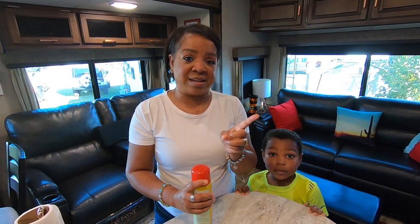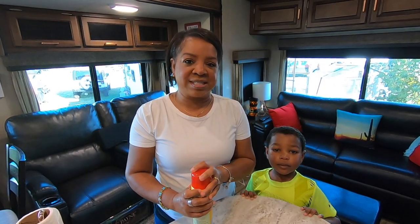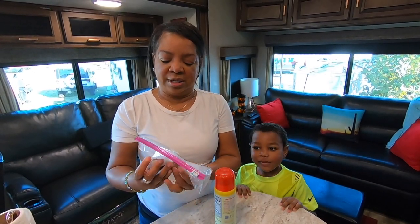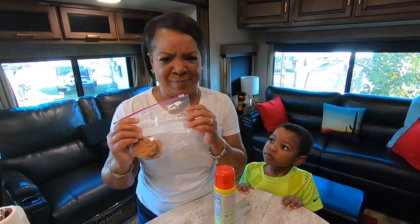Now that Dave has shown you the process of how to set the convection oven, we're actually going to do some biscuits this morning — first time we've ever done these in here, so I'm interested to see how they turn out. For example, last night we made cookies. We had like 12 cookies and we have two left. Dave was very bad.